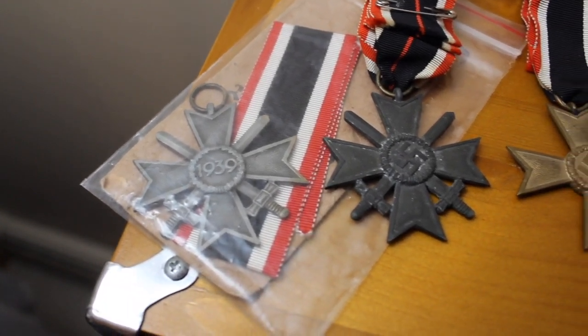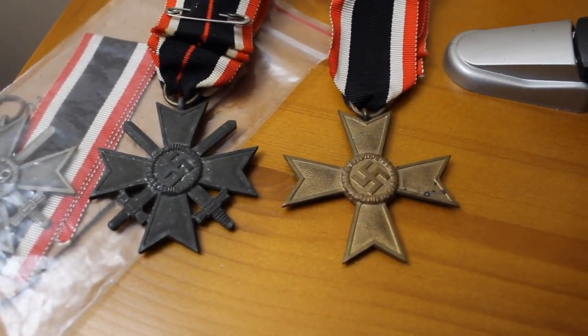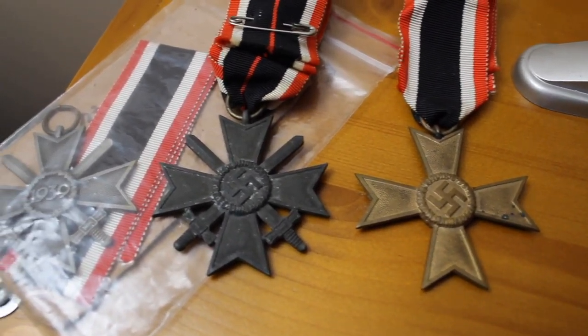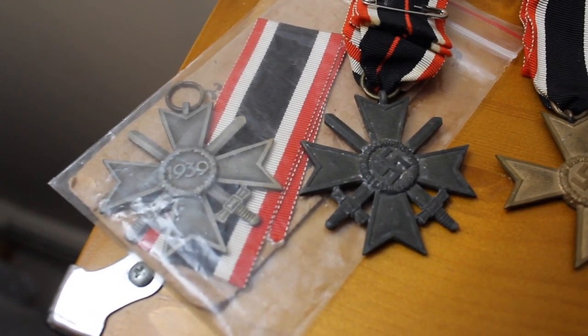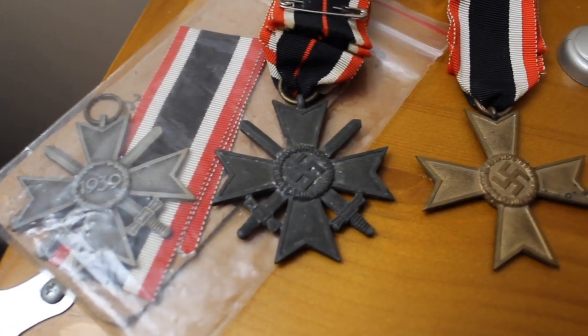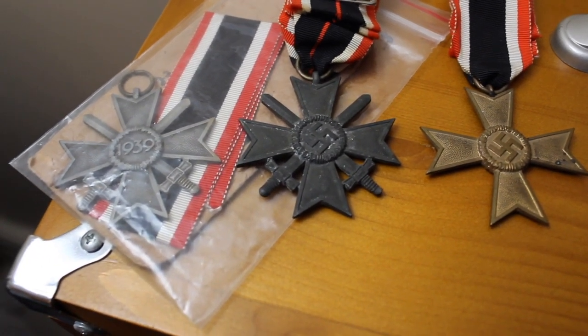Just a quick look at a few War Merit Crosses here, instituted in 1939, similar to the Iron Cross. It has the year displayed on one side and a swastika on the other. You'll notice one version has these crossed swords while another does not.